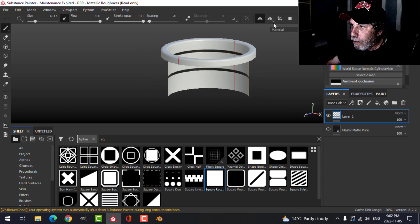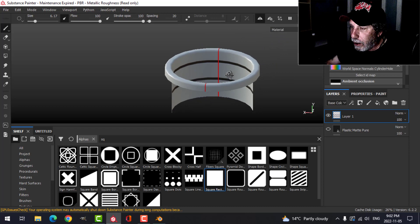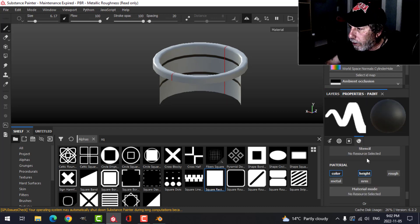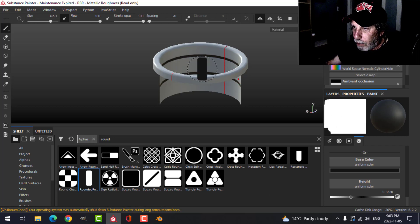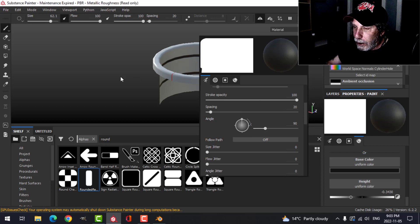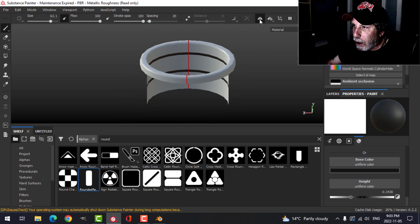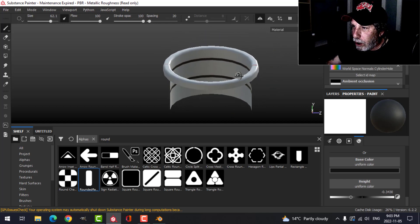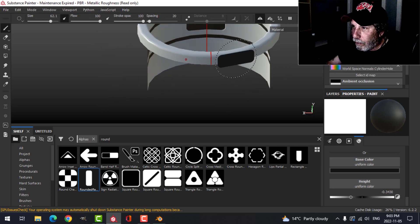I'm going to turn on symmetry in X. I think the front — where the ladder will go — is over here, but I can always spin it around. I'll call this layer 'lines' and create another regular paint layer. I'll search for a rounded rectangle, make it bigger, rotate it 90 degrees. I'll turn off symmetry first since it's a little awkward to place in the middle, then turn it back on and place one near each side.